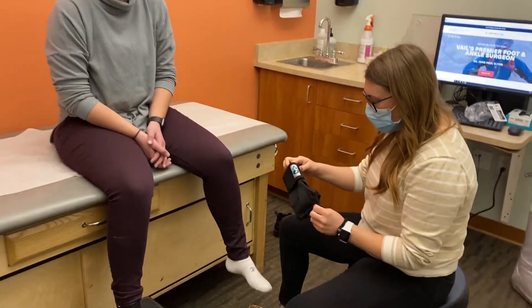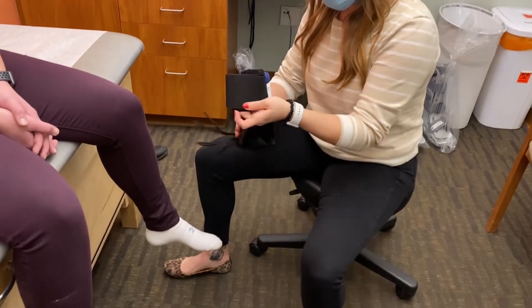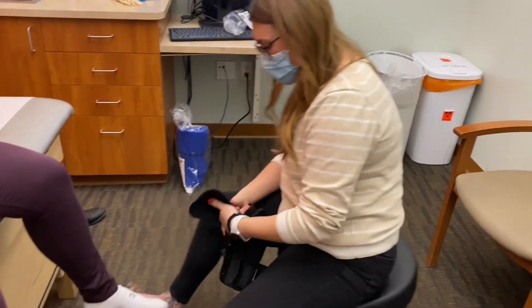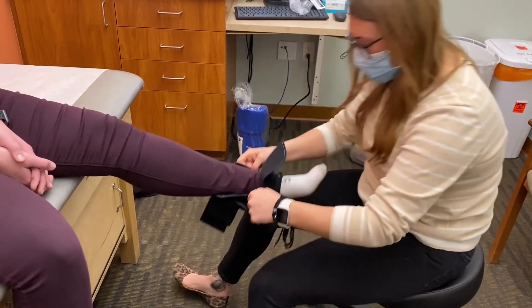This is typically how the ASO brace comes packaged. What we do is undo all the straps. You'll notice there's a hole in the bottom — you'll slide your toes through like so, and the heel will sit in the back.